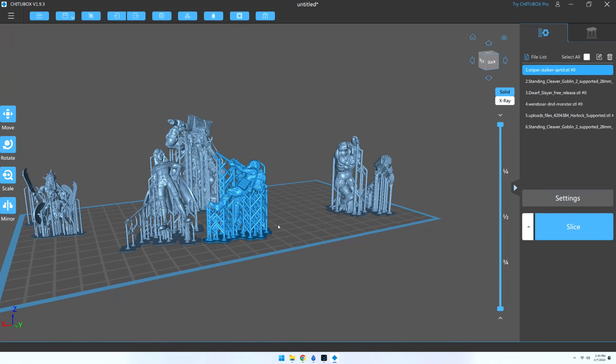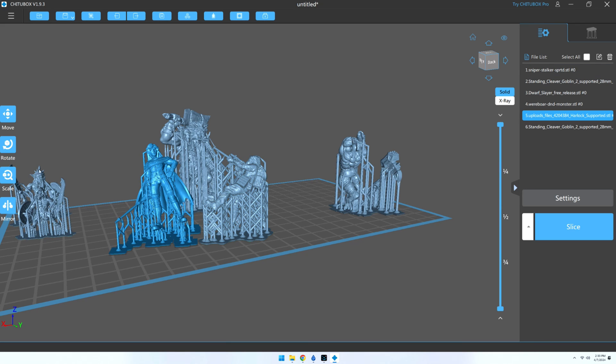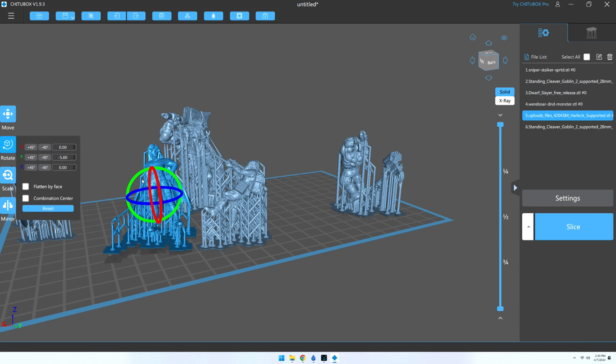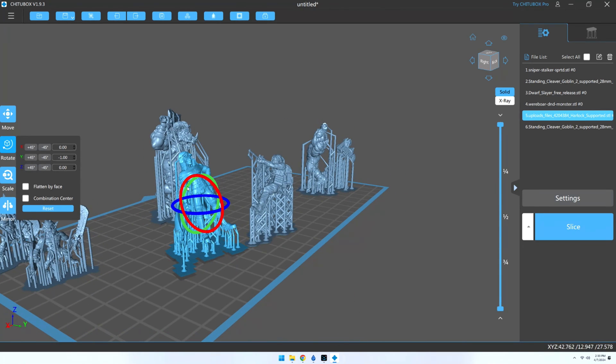I have run across some pre-supported models that failed to print and had to add a few additional supports of my own here and there, though to be fair this only happened twice out of printing over 100 models.